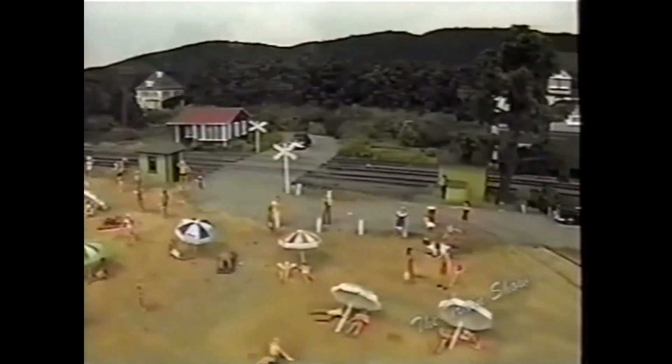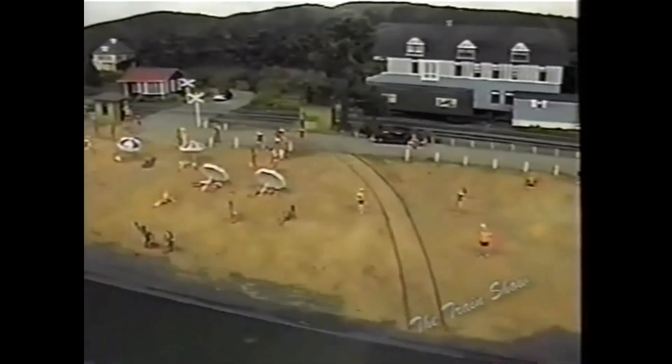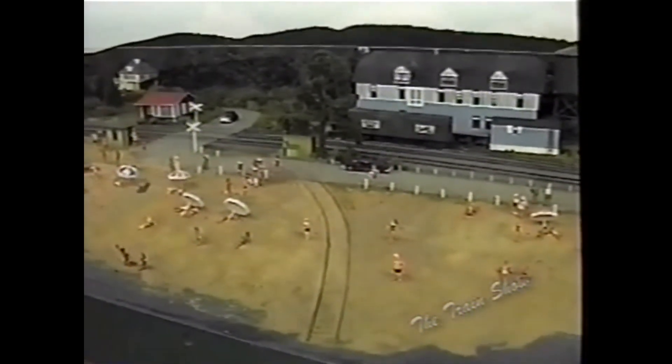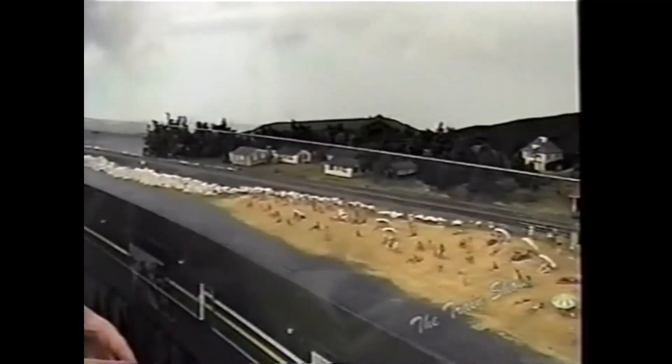The track coming off the main line in the foreground is what they called the marine track, and that's how they actually used to launch boats — it was a 1950s boat ramp. Nowadays you back a truck and trailer into the water, but back then they used a boss car and flatcars to launch their boats in the 1950s and '40s because trucks weren't powerful enough to pull the big boats.